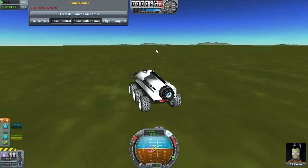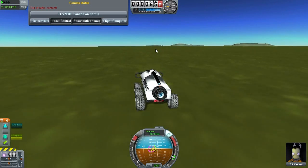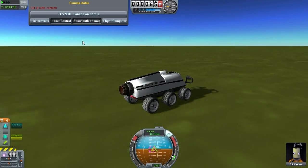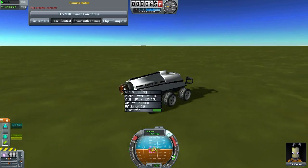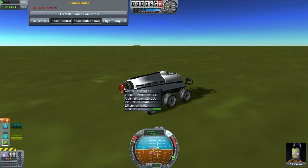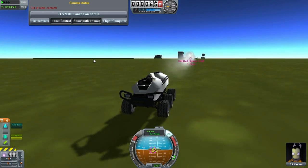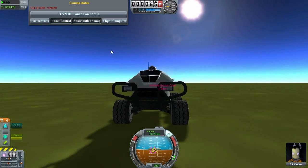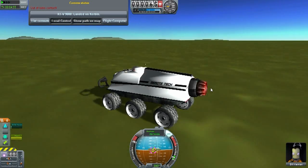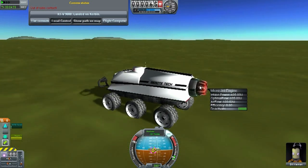Let me turn on the SAS so we don't roll over when we're going super fast, and I'm going to hit the throttle all the way up. The faster we go, our airflow is going to increase. I also designed an intake for this vehicle — it's not in yet, I'm still waiting for the update. But once that arrives, I'll be able to integrate it with the part modules and enhance the airflow for the jet engine.